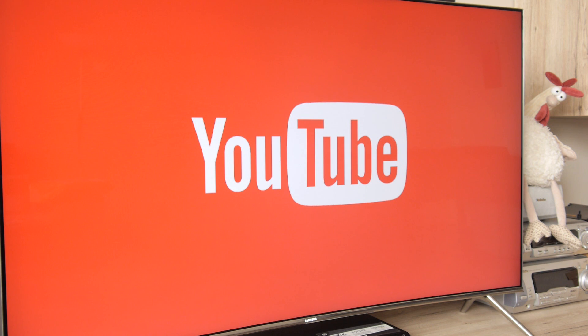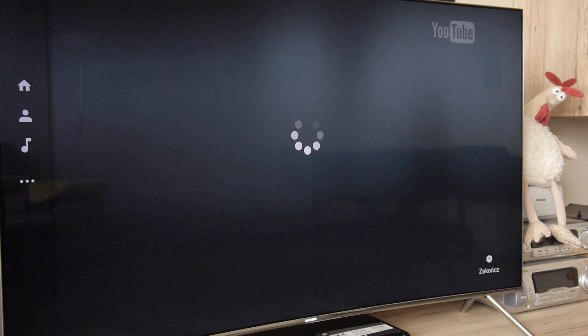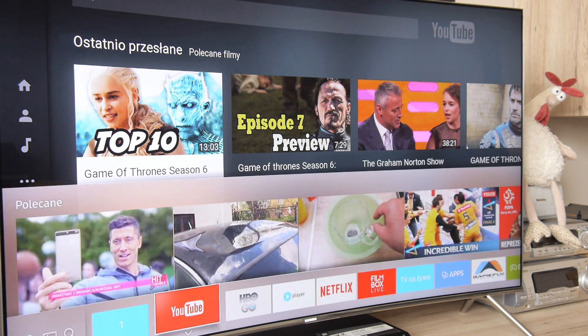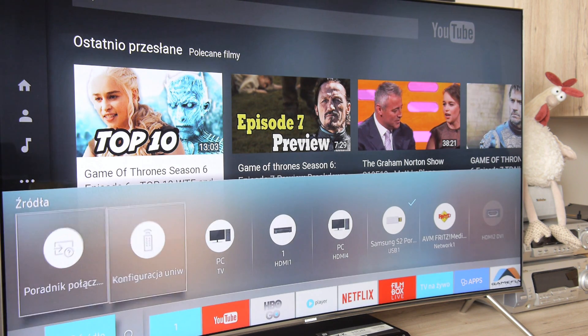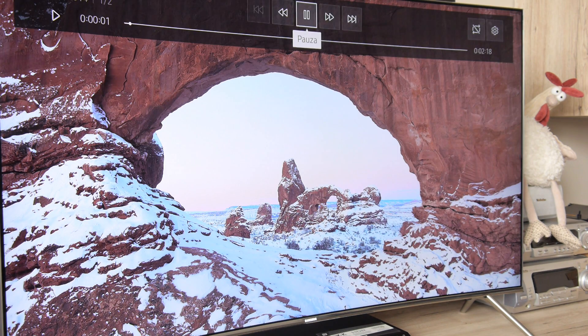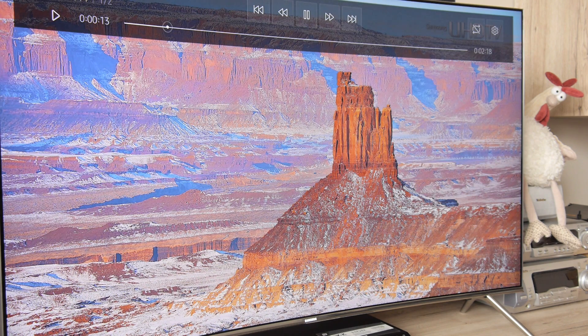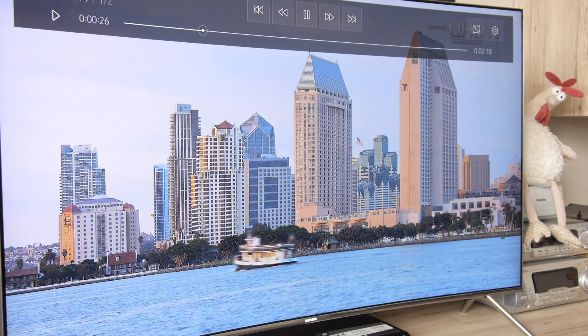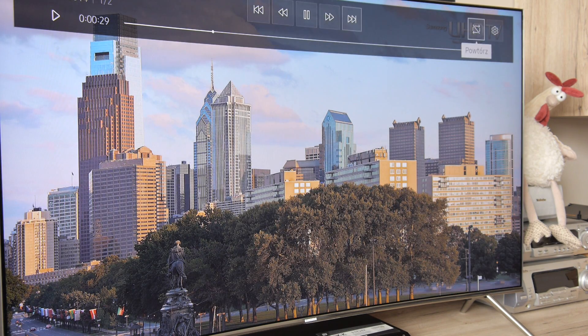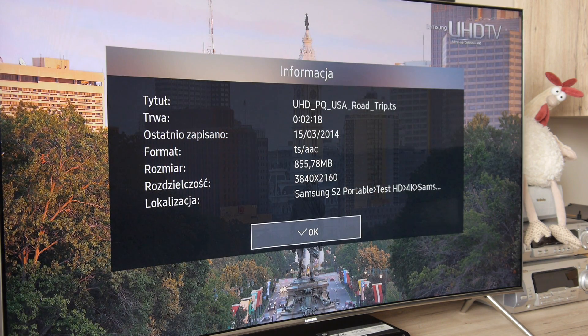For example, there is no shortcut to a media player. After connecting a USB drive, the system simply shows it in the connectors tab, and from there you can go into an easy to use and convenient player for movies, music, or photos. This removes one shortcut from the main menu that would be useless without a USB flash drive plugged in.